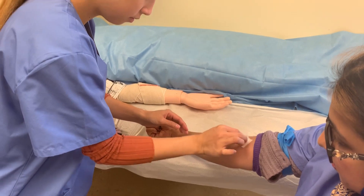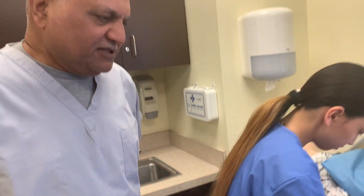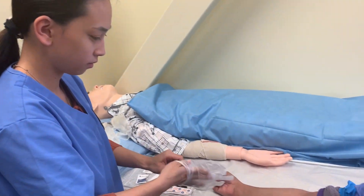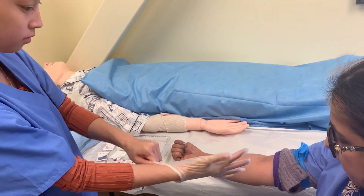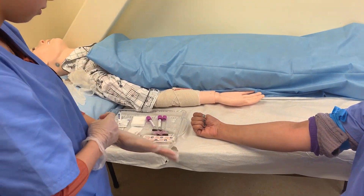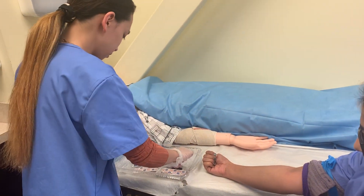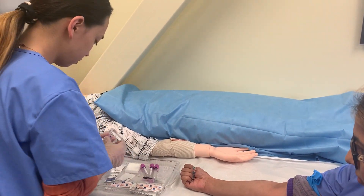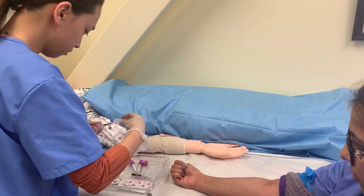The MA student performing the phlebotomy procedure: tie the tourniquet, clean the site with alcohol, allow it to air dry, and once the site is dry you can perform the venipuncture.